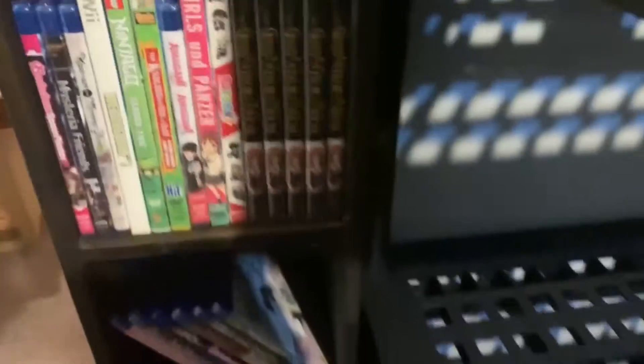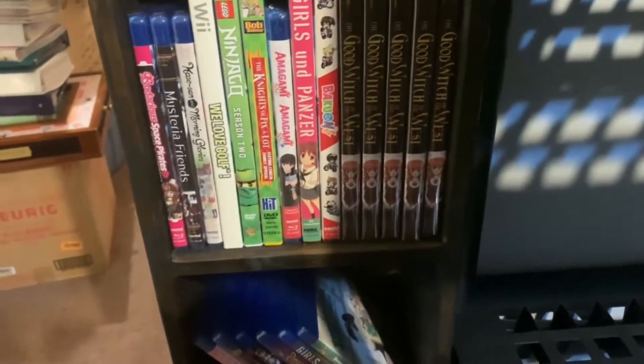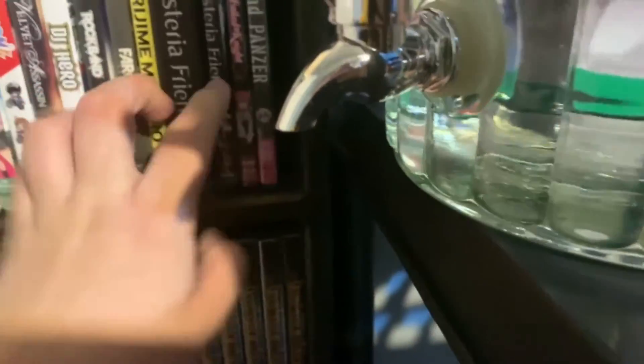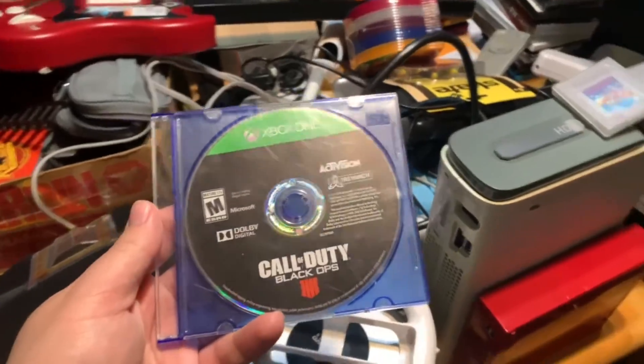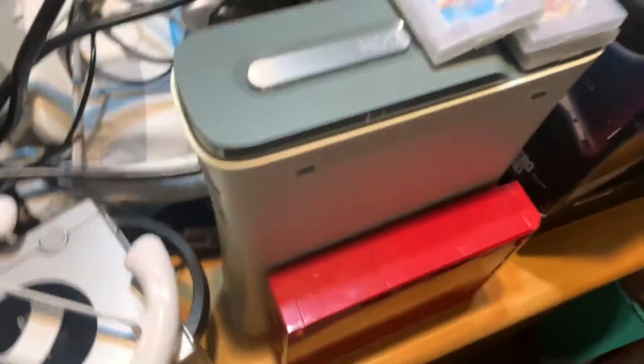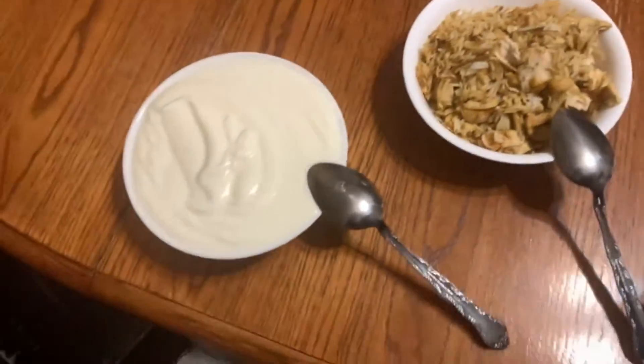Just sold two things from the eBay room again. One of these — paid three bucks, sold it for $20. And then I'm looking for a CD case somewhere. It took us at least 15 to 20 minutes to find it — we checked up here, went downstairs to look, came back up, and finally found it underneath this box right here. At least it's been found now and it'll be able to be shipped out.